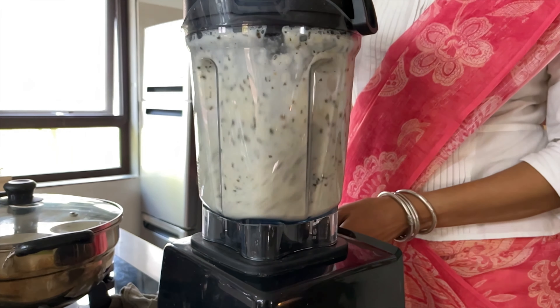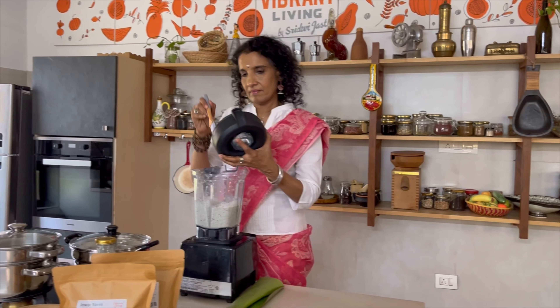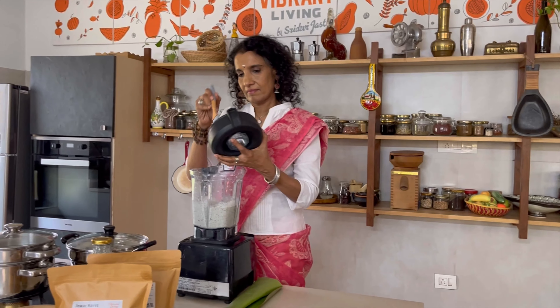Idlis are a popular South Indian breakfast item and most families do make it regularly, but we make it with rice. Here we are making it with jowar. I always thought that idlis come out best if you use a stone grinder.